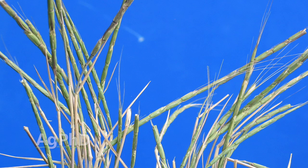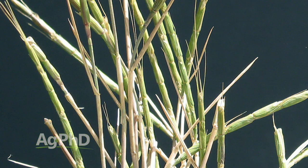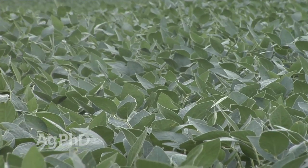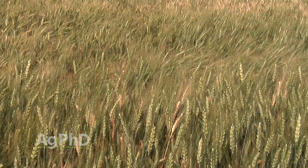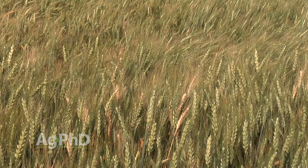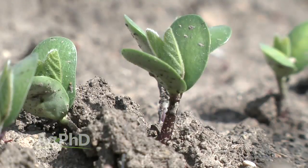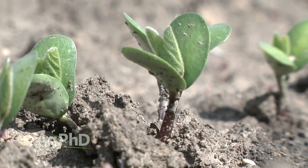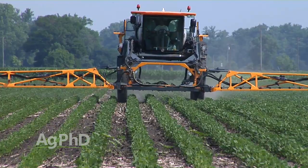I view jointed goatgrass as even worse than downy brome. Jointed goatgrass is certainly a difficult problem, but it's not a problem when we get into broadleaf crops — we've got lots of different options there. We're seeing farmers even in traditional continuous cereal production areas throwing a broadleaf crop out there, maybe it's peas, maybe it's some sort of bean. Just having that rotation in there once every three years is enough where you can really hit some of these weeds hard and wipe them out for good.